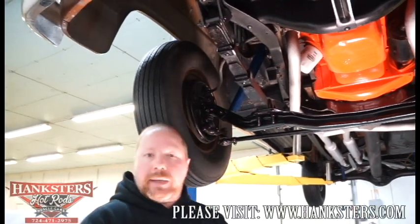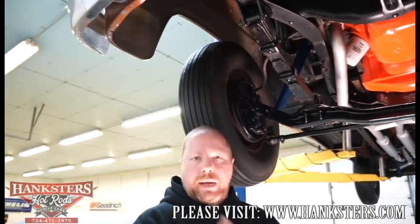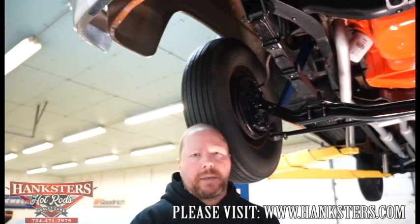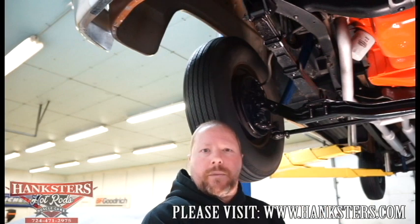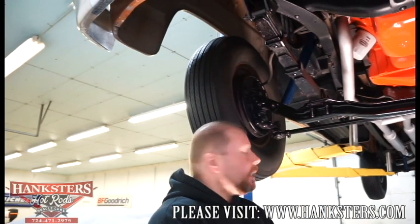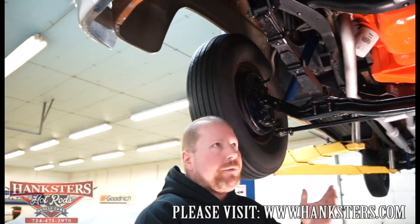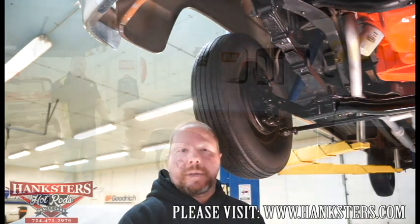We'll go ahead and get it down off the lift, take you around the outside, show you the paint, the interior, under the hood, inside the bed — so you can see exactly what we've got here. There's a lot of history with the '59 and not being a lot of these made, so we'll see you once we get it down off the lift.